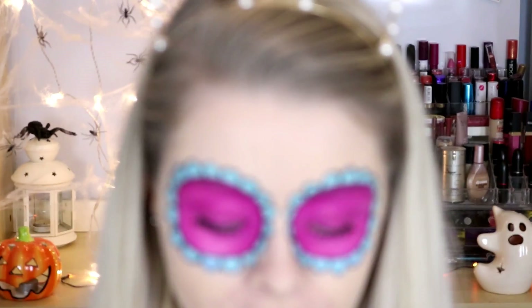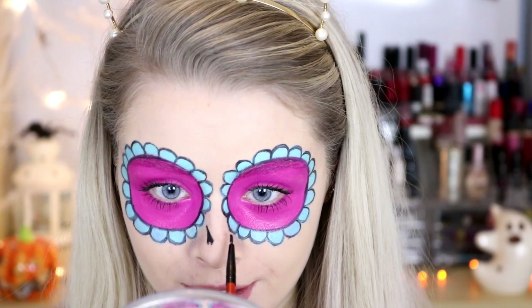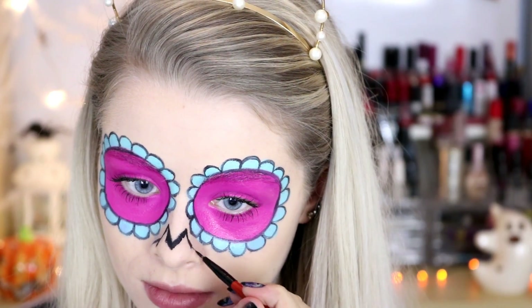Now the eyes are done I'm going to move on to the nose, using the same black face paint again. What you want to do is just create a kind of V shape, and then trace the rest of your nose and fill it in black.